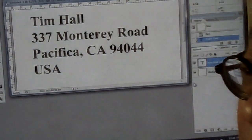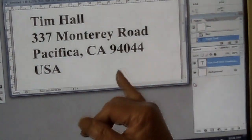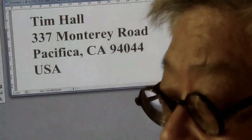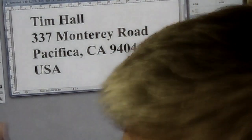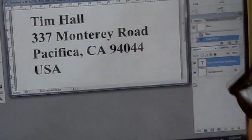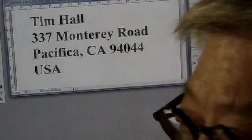My address is 337 Monterey Road, Pacifica, California 94044, USA. The envelope can't be a regular one — it has to be big enough to hold a 4×5, so send a big enough stamped envelope. We were selling these for about three hundred dollars each back in the day. It's first come, first served. If I run out, you'll just get whatever I have. I won't do it indefinitely, but if I get a stamped envelope I'll just stick it in and put it in the mailbox.